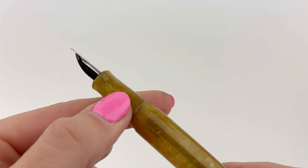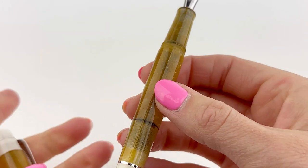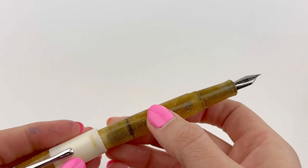They are fitted with a stainless steel nib — it's a Jovo nib, so if you've used those before you'll know you can look forward to this one.